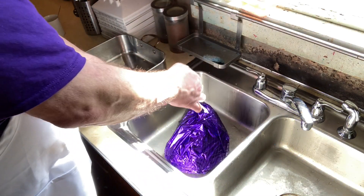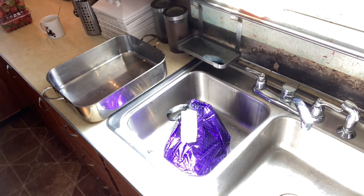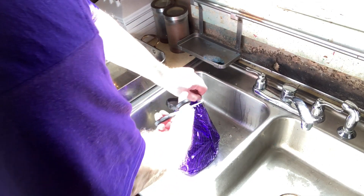Next, I'd recommend doing this over your sink as some liquids could leak out. Get your spiral ham out and you're going to need a good pair of kitchen shears to remove the outer packaging of your spiral ham.